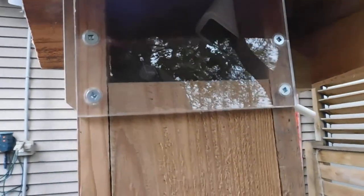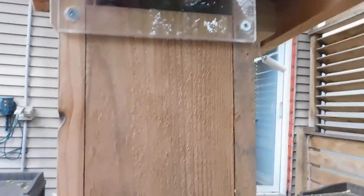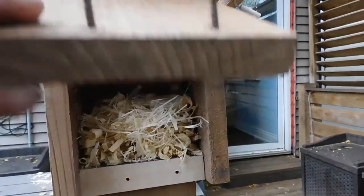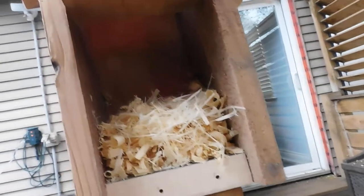Also got a window on the side, and also a door that we can use for cleaning.